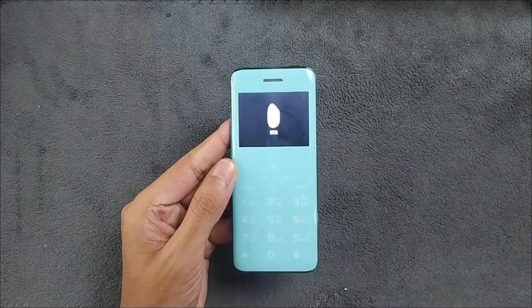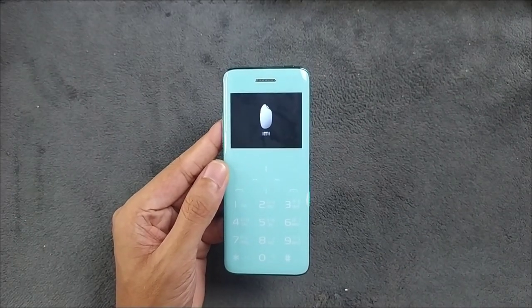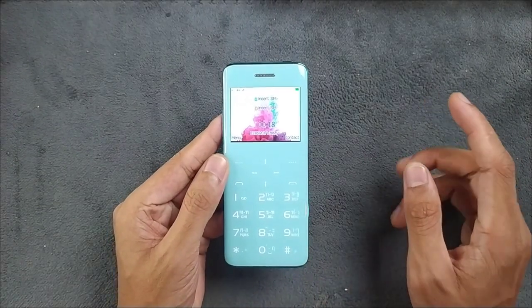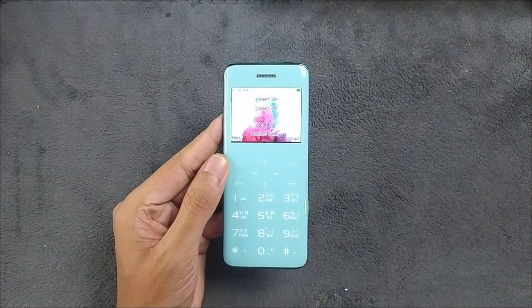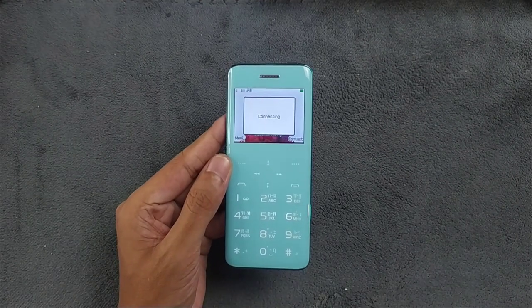The camera is pretty useless, but it's there. Now turning on the phone — one thing I noticed is the display is pretty bright. Whenever you turn it on it makes this noise. It says something like 'smart fashion phone' — yeah, it's kind of a fashion phone, but it does have a use case.